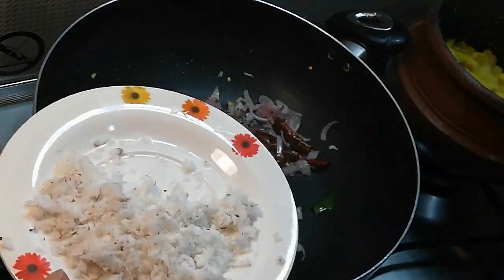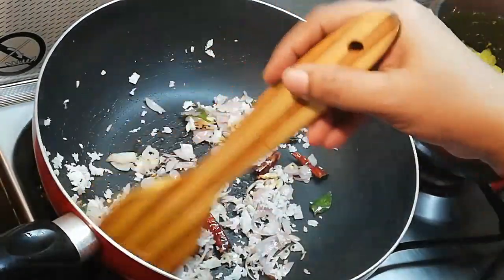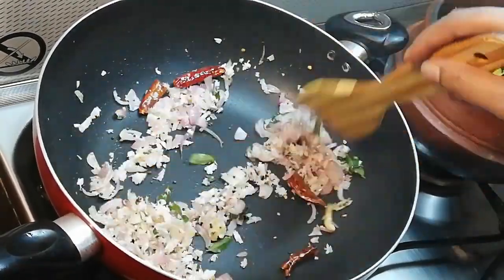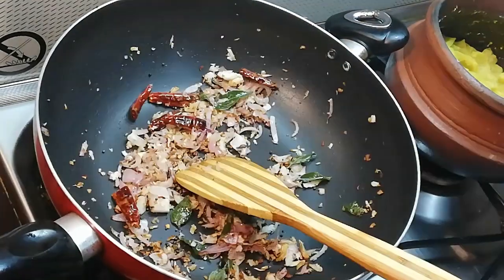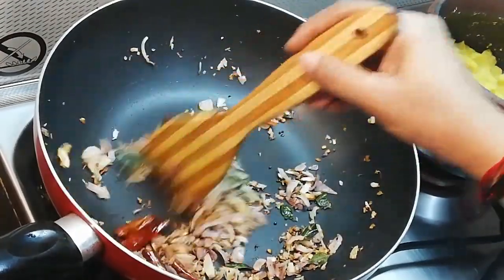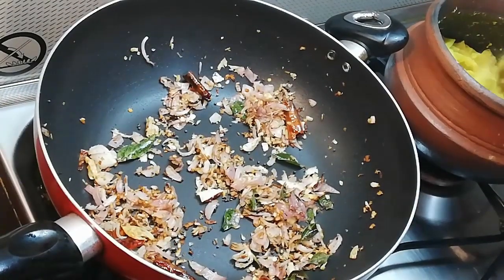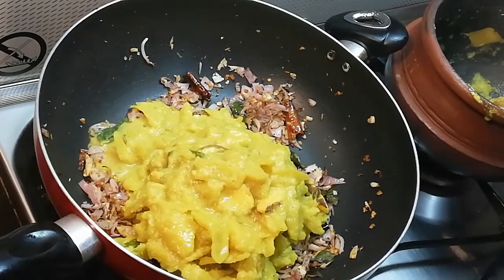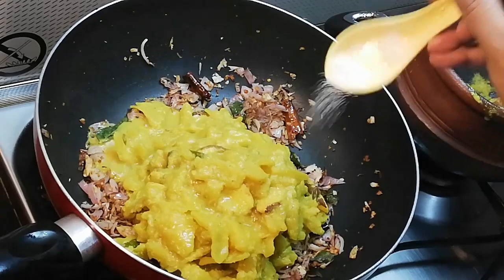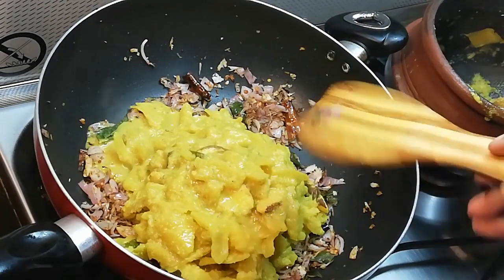Add 2-3 tablespoons of seasoning. It will be a nice flavor. This is the heat of the pot. I will add 1 tsp to the pot. It will also add a slight flavor. We have a lot of flavor in hot water as well.